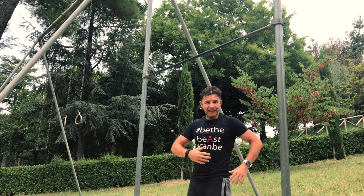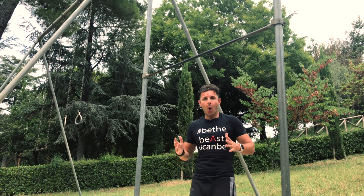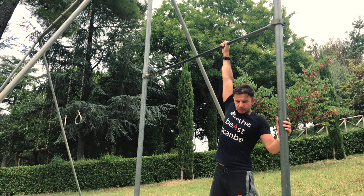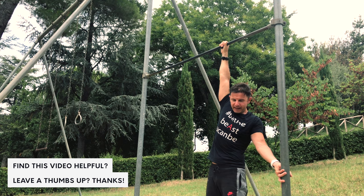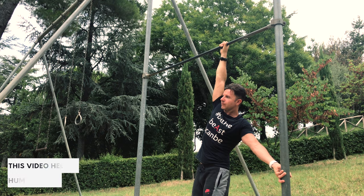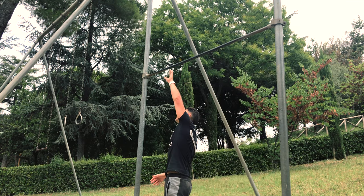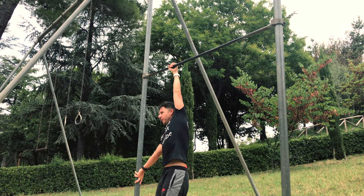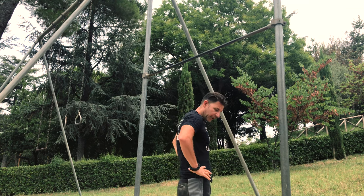The third exercise that really focuses on our obliques is the human flag leg lateral hold. You can use just the bar — you put one hand here, the other hand here, and you start to stay in this position. Work to your left and to your right, and just hold the position. This will really strengthen your obliques.